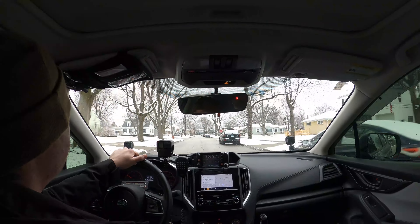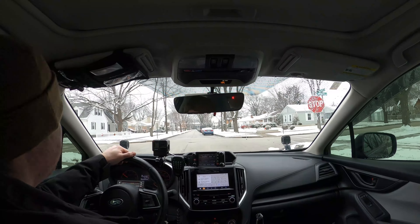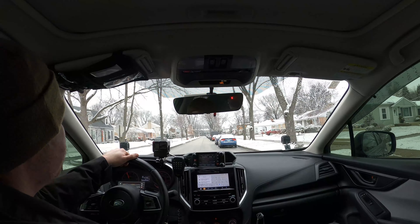As our more astute viewers might have noticed, in the previous scene there was no snow and now there is. Truth be told, I've been trying to film this for over a week now, but you know how it goes — life just keeps getting in the way.